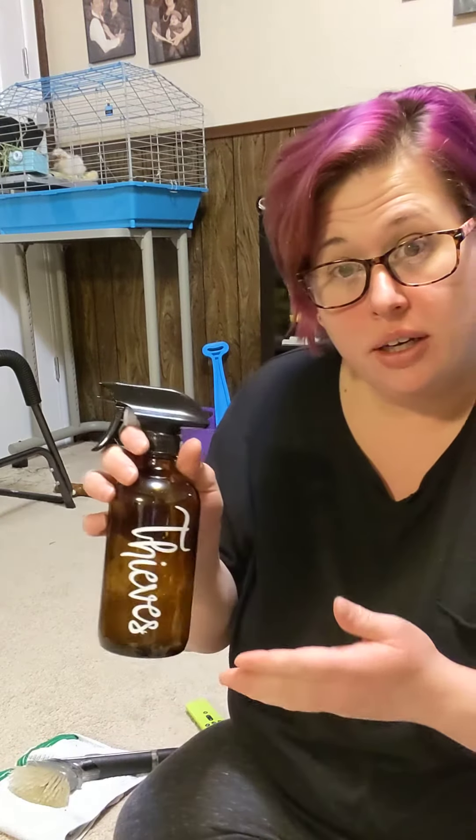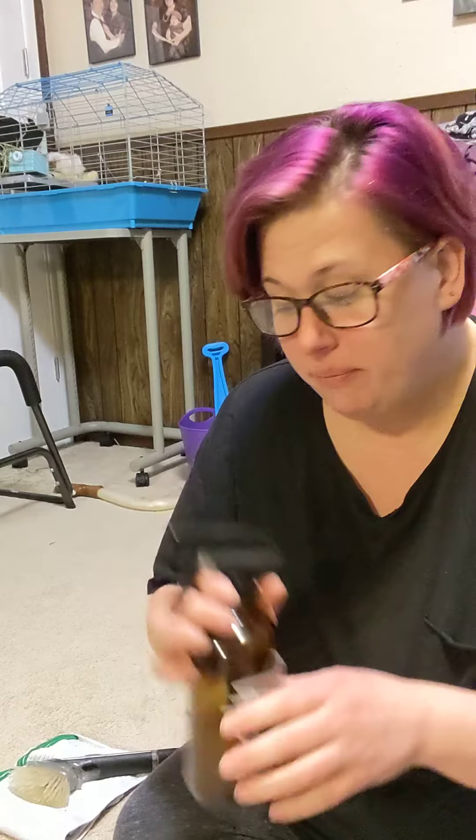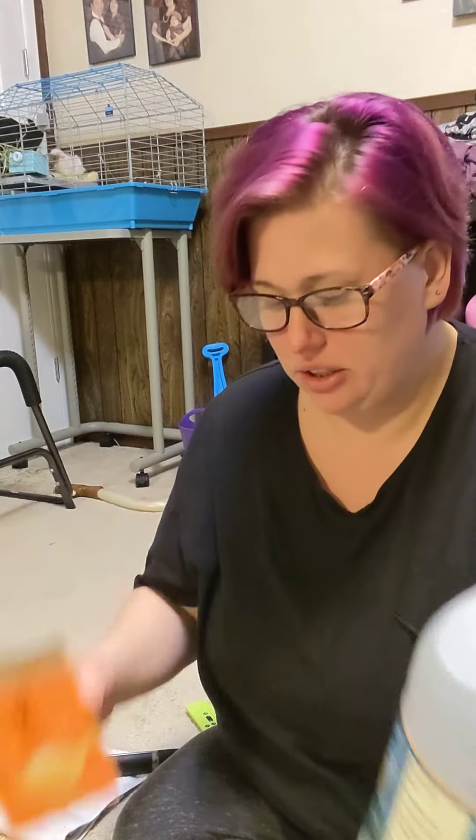Hi! Today I'm going to show you my pretty simple carpet cleaning hack. I have white carpets and toddlers, so I use this pretty often. What I do is use Thieves Household Cleaner, baking soda, and white vinegar. Let me walk you through this.